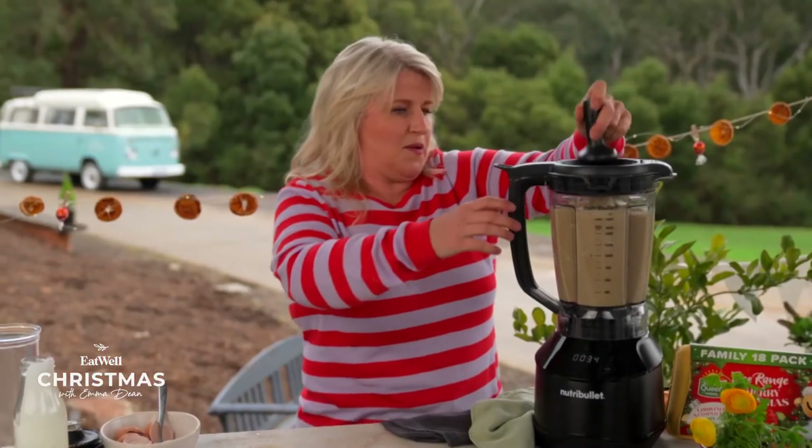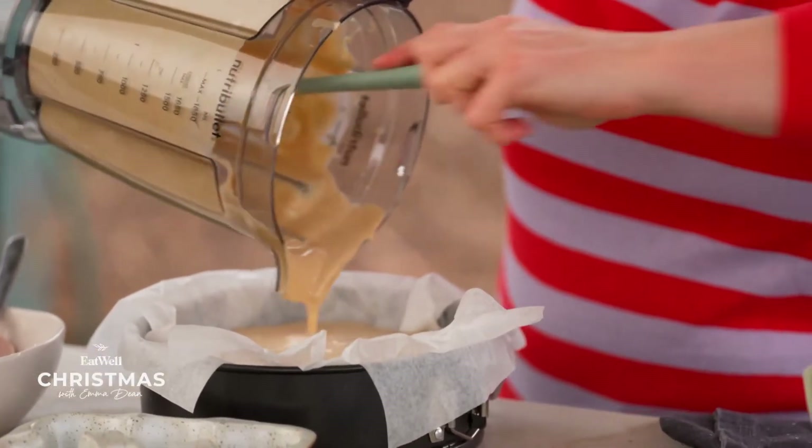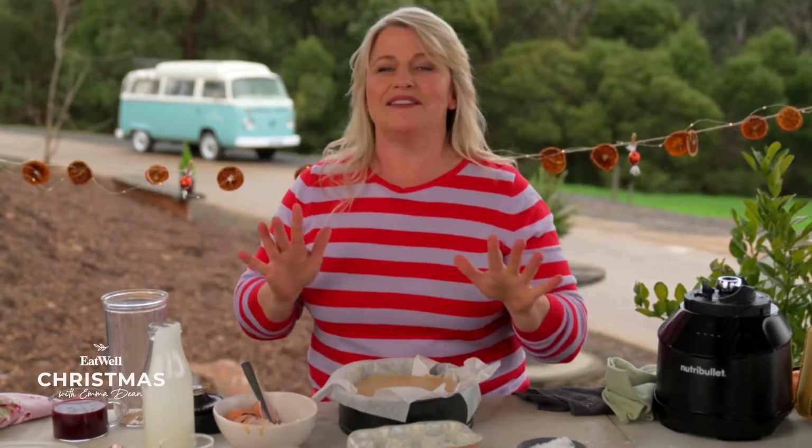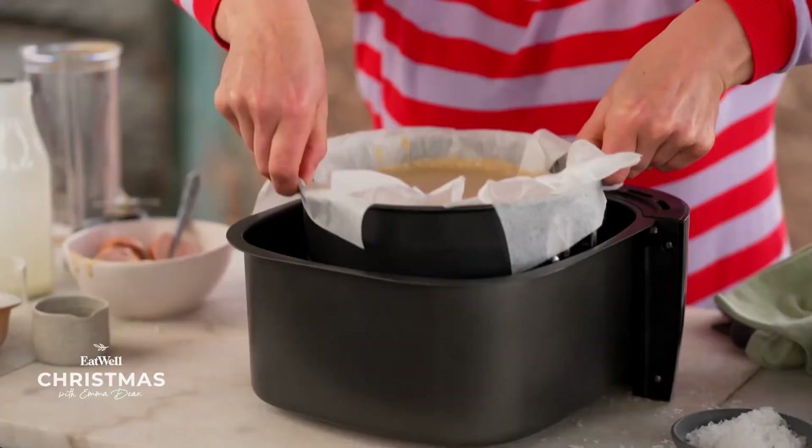Blitz until smooth and velvety, and pour into a lined cake tin. Now, where's the twist? So usually you pop this in the regular oven, but I'm going to pop it in the air fryer for 25 minutes on 180 degrees, and you will be amazed.